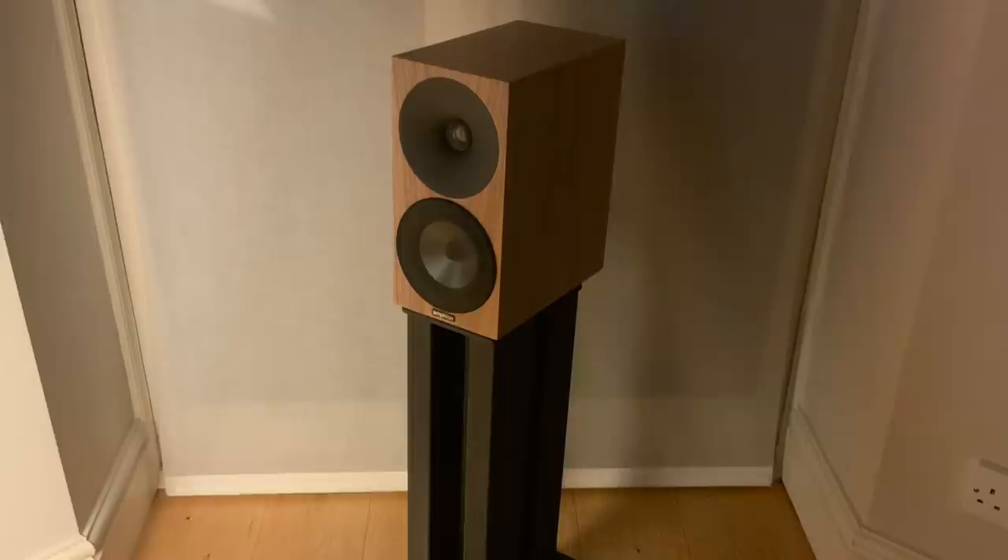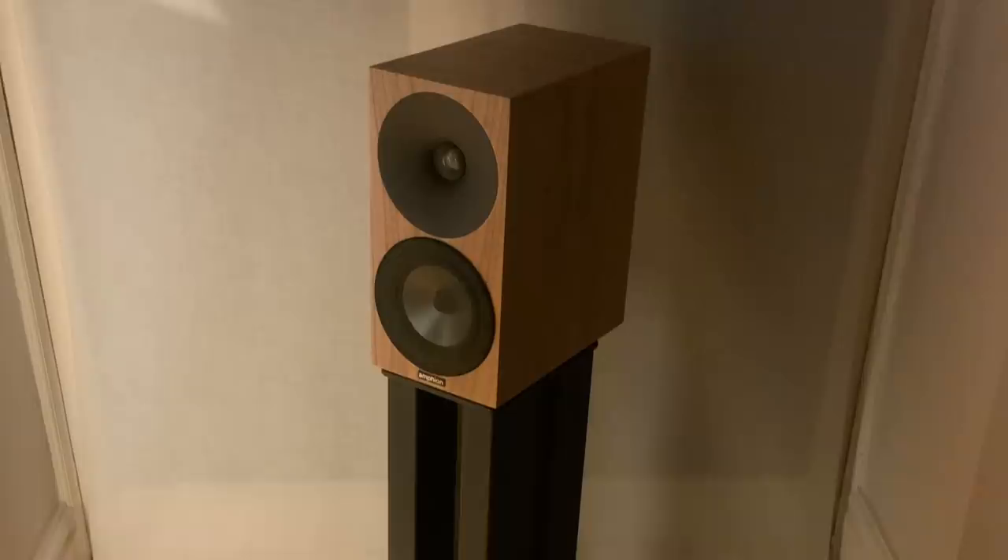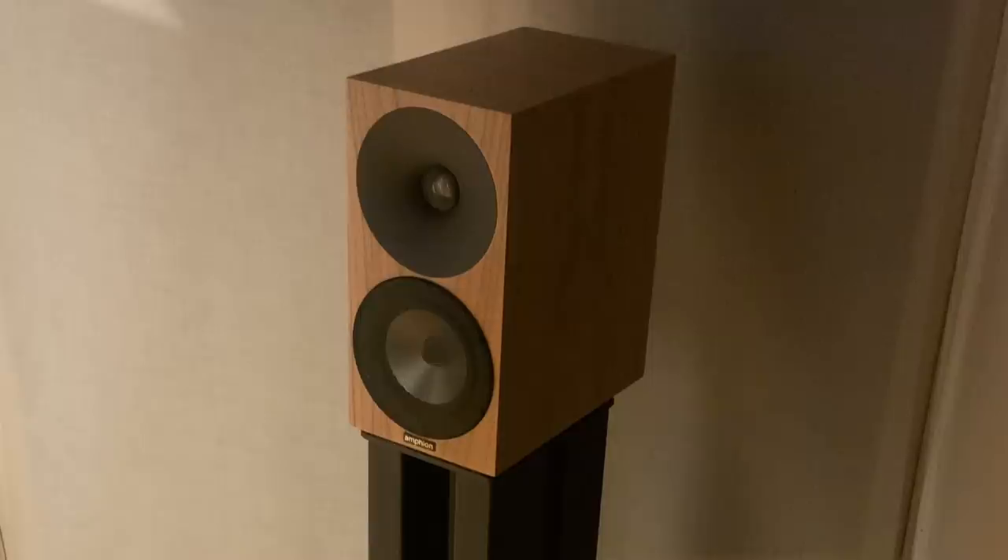So I'm ready to talk about the Argon 1s' party trick. My Proact Response 1 SCs have a reasonable off-axis response, but you really do need to sit in the sweet spot. That sweet spot with the Argon 1s is massive in comparison. In fact, even if you move really close, far away, left or right, it's remarkable how little the tonal balance of the speaker changes and how coherent it sounds.